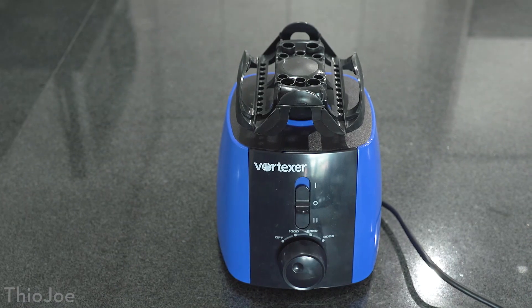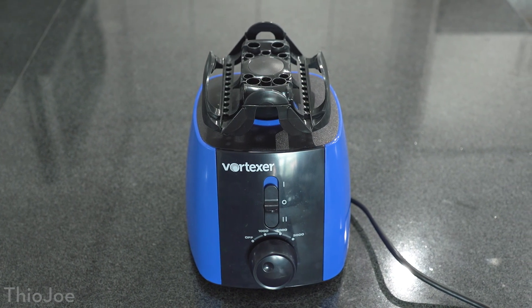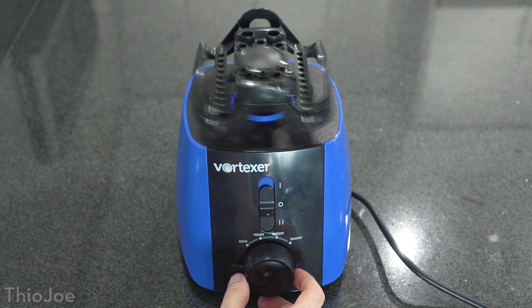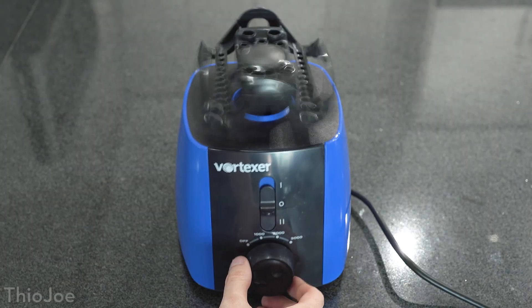Not only are we going to shake it by hand the boring way, we're going to use a specialized piece of equipment known as a vortexer, normally used in scientific laboratories to mix things and basically shake the hell out of whatever you put on it. And yes, of course, we're going to strap a hard drive to it.